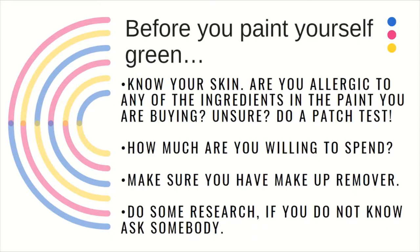Before you paint yourself green, know your skin. Are you allergic to any of the ingredients in the paint you're buying? Unsure? Do a patch test. Most body paints have the ingredients listed on the website or on the back of the package when you purchase them.